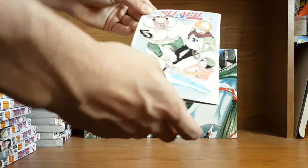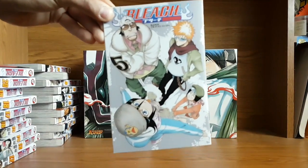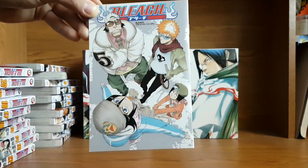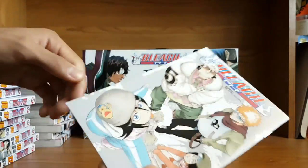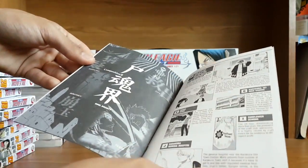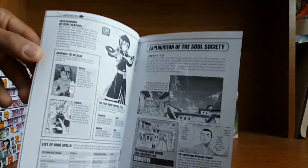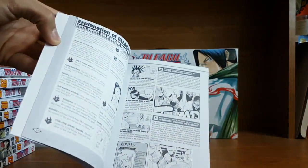And here we have a Bleach travel guidebook — not too sure what these are actually about, because they're basically given in every single box set of any series that I find. Nothing too special here — if you flip it open, it gives some compositions and stuff about the Soul Society, but nothing too big. Just a small booklet anyways.